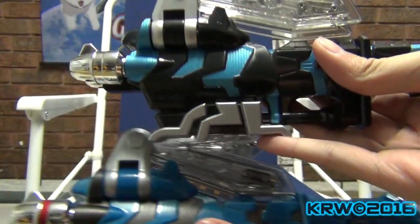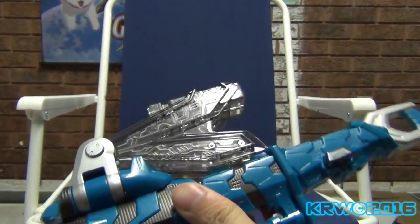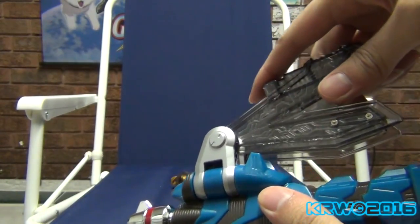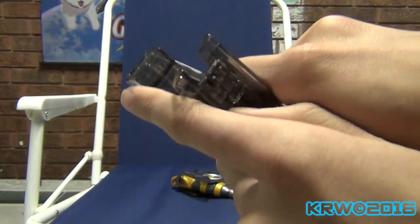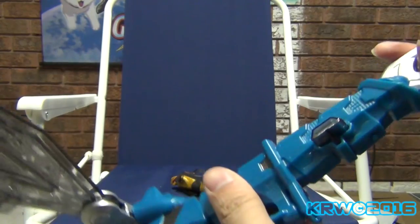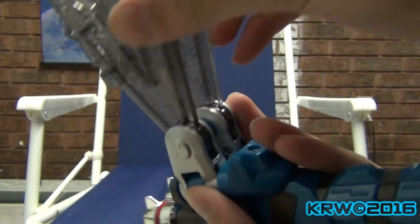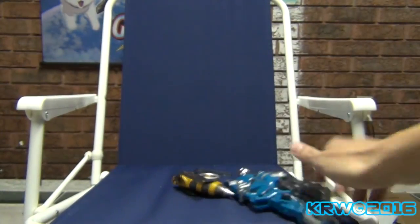I kind of like this better — it has a better tint to it. This one just looks like someone crayoned all over it. Still kind of neat. It looks a lot more stiff and stronger. Maybe the one I got wasn't as sturdy.